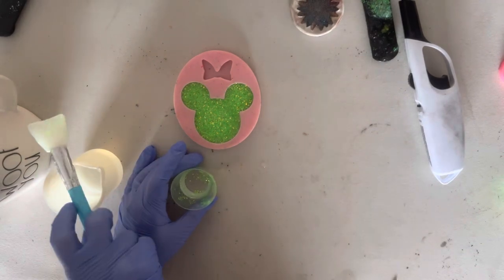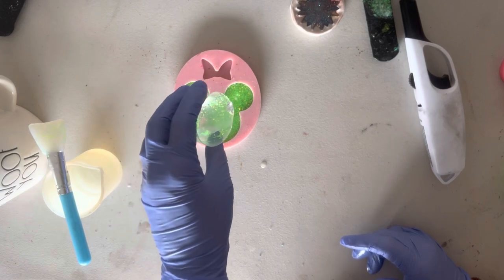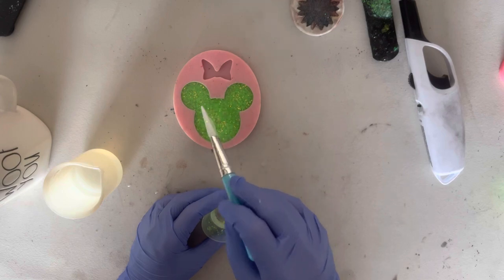A good mix is essential to having a good outcome. Then I fill my mold — I needed a little bit more, so I just added a little bit more epoxy to it. And then I'm going to let this sit overnight and come back and finish it.